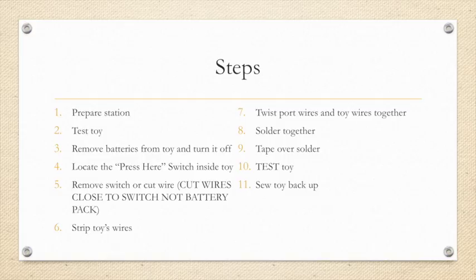If it does work, we are going to sew any cuts that we made back up and our toy is adapted and ready to go.